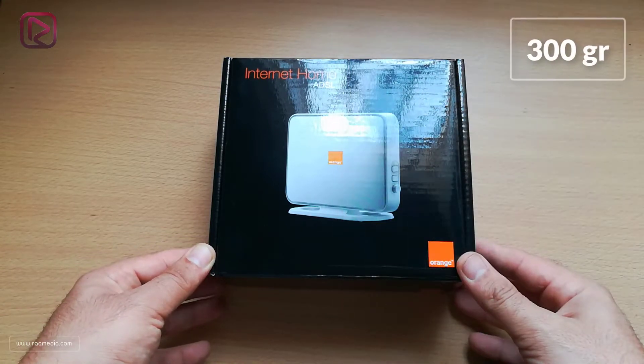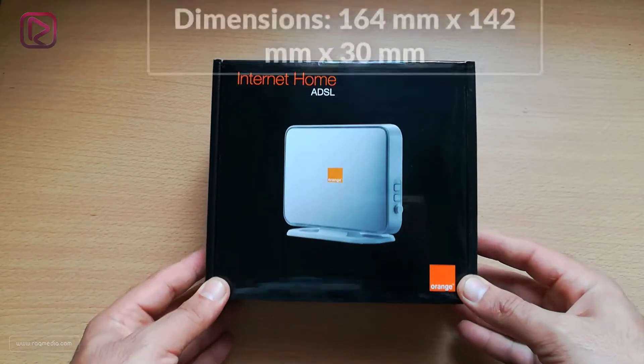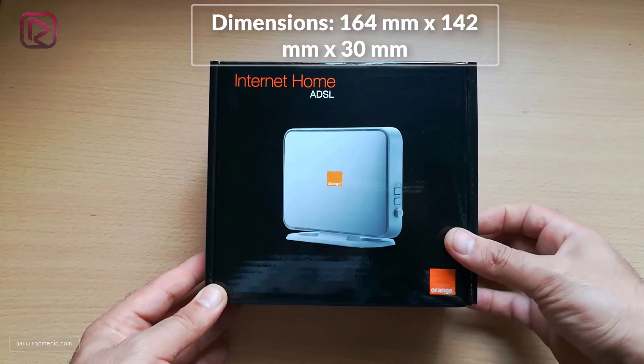Let's move on to the weight and dimensions. The device weighs 300 grams and the dimensions are 164mm x 142mm x 30mm.